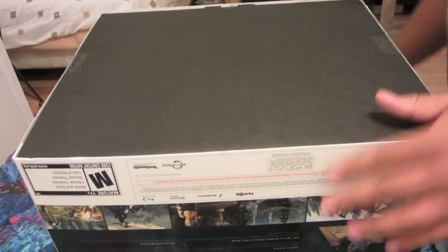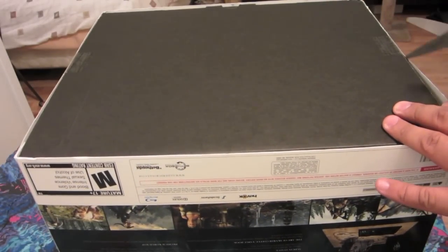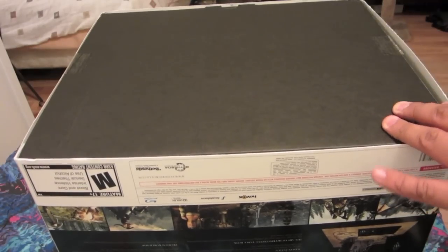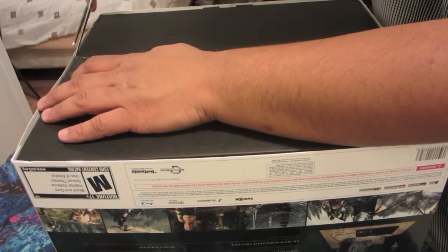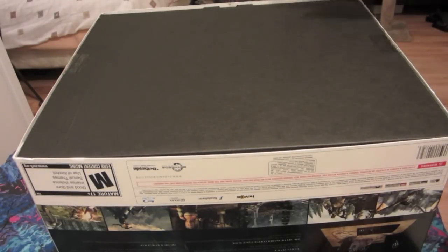There's tape on the bottom, that's why. I just got back from the midnight release. It's about 1 a.m., so it's kind of late while I'm doing this. So I'm not all there but anyway, getting back to it.